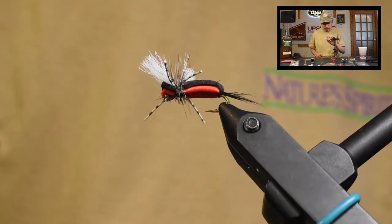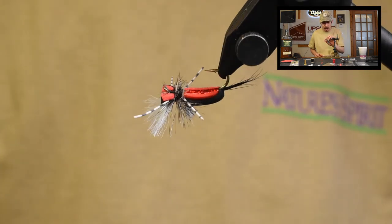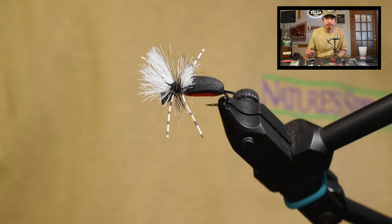And that there is the Hippie Stomper. Tie it up, give it a shot, and let us know how you do. Thanks, guys.